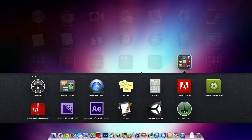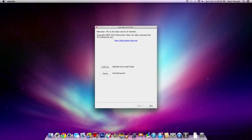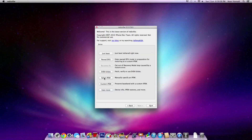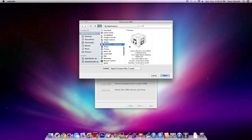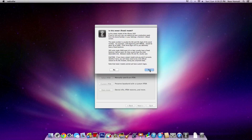First, go into RedSnow. Make sure your iPhone is plugged in. Go to Extras, select IPSW, and if you're running on 6.1.3 then make sure to install 6.0. Because mine's a newer one, select yes.